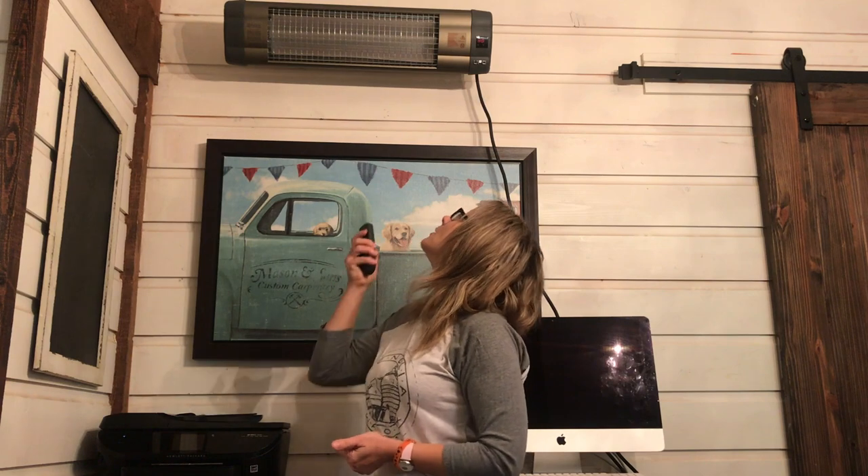With the UFO UK-15, all I have to do is hit a button and it turns on. You can walk past it and turn it on in the morning when you're going in to make your coffee and your area can be warm by the time you get back.